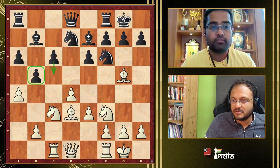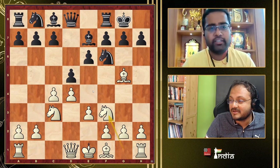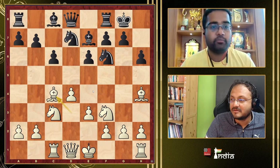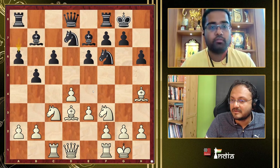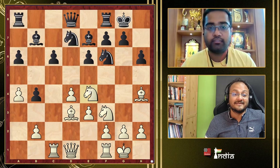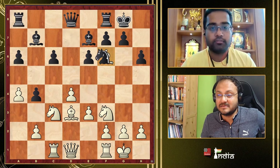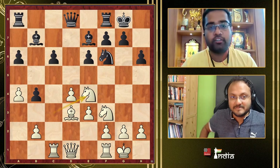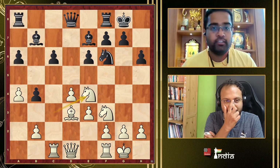In this entire line, if Black inserted h6 at some point — say Nbd7, Bh4, then Rc1, Nbd7, Bd2 — and then b4 comes, Nd4 is not so good because there is no Bxh7. The nuance is you just take on f6, and then Nxf6, Nd4 — now Nd4 is very strong. It's very hard for Black to play this kind of position. I recently played a very similar position in Indore against Rosh Jain.